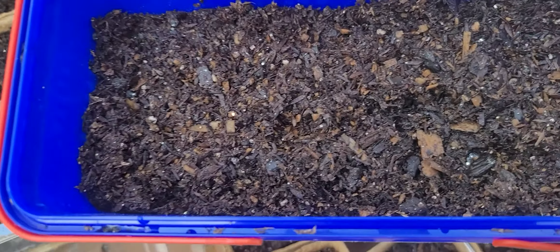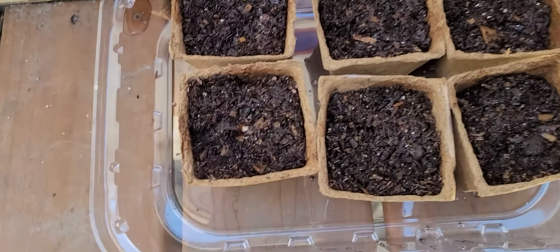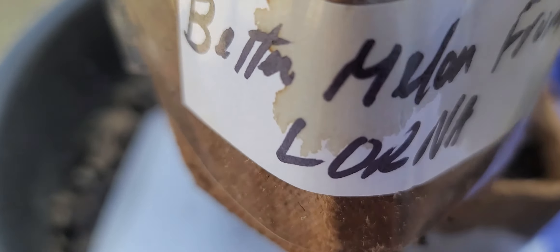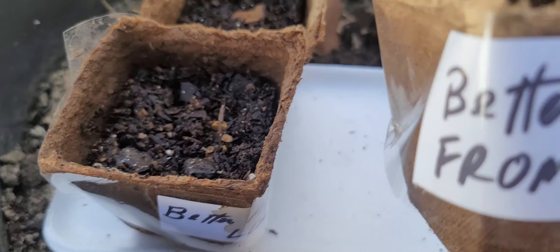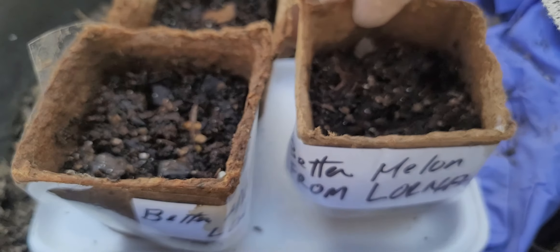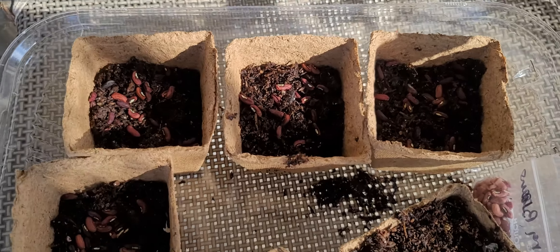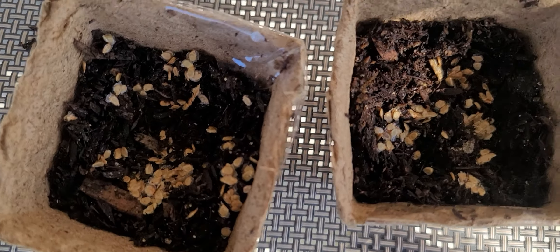This one is jalapeno. These are the eggplants. That's the bitter melon. Better melon. And that's a special tomato — $5 each, so I'm going to plant it.